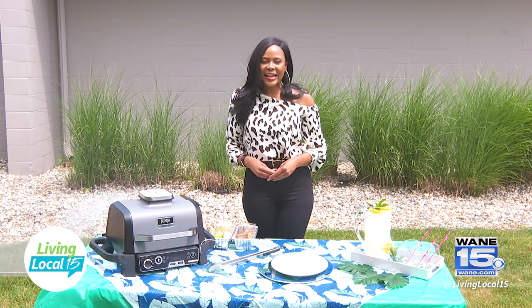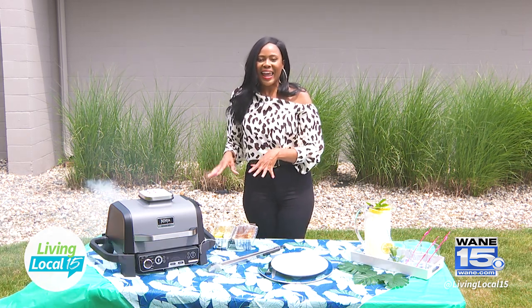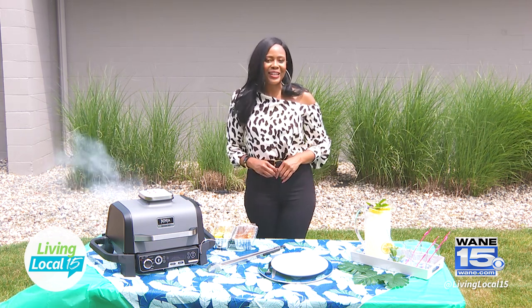This is an outdoor grill and today I'm going to cook some vegetables and a ribeye steak. But first, let's take a look at the grill.